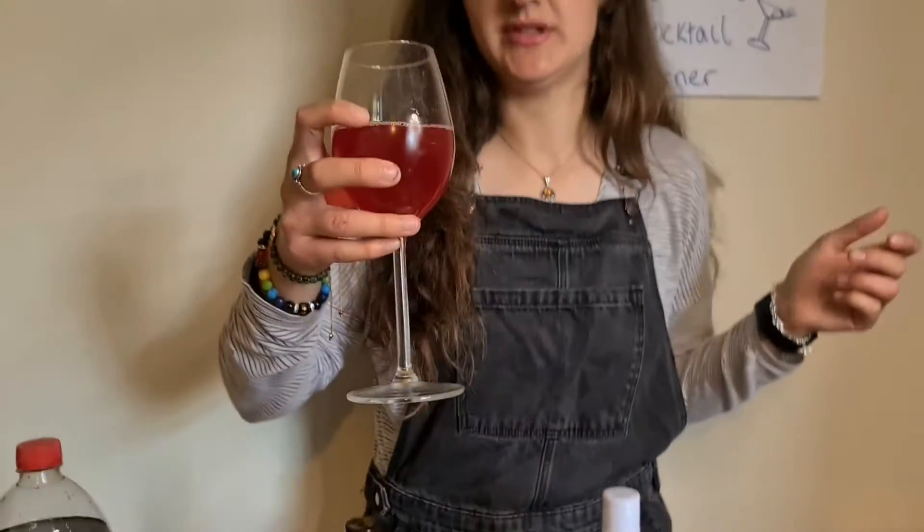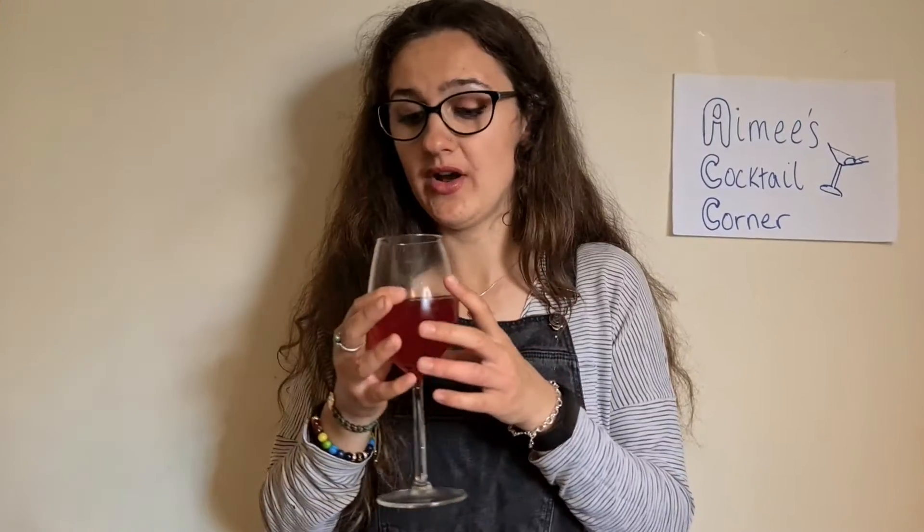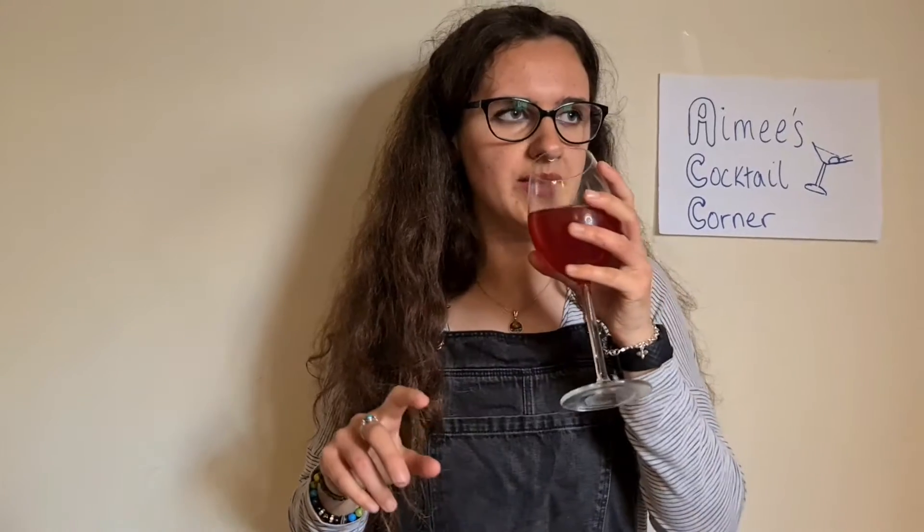I don't think I've ever had a cosmopolitan before. That's actually very nice — I think it worked, although I haven't got anything to compare it with. I think that works really well with the vanilla vodka. That's very nice.